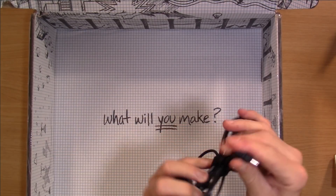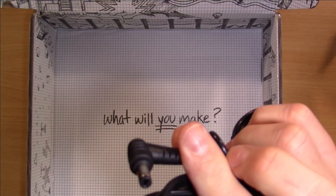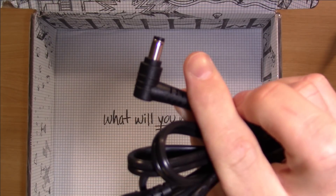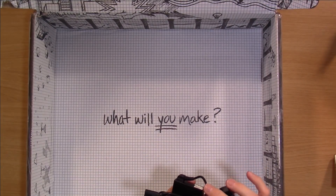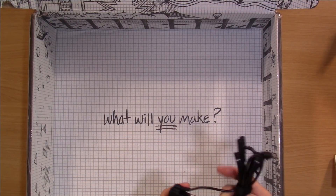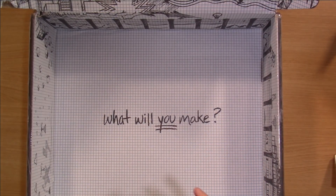The connector is this barrel connector right here, which is interesting to me because this is a laptop that can charge over USB-C. This is not a USB-C charger, but you could still charge it with USB-C, so I guess that's fine.